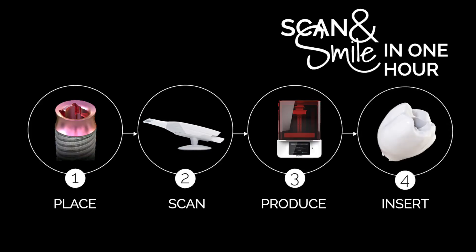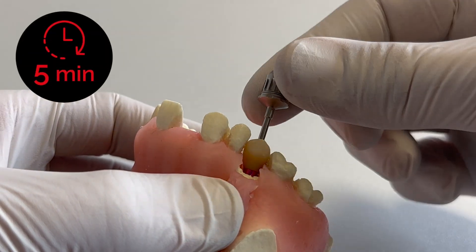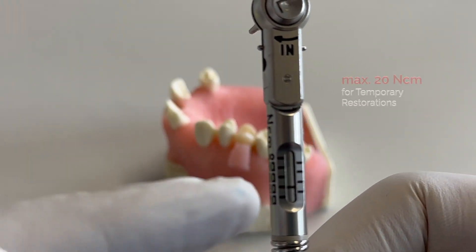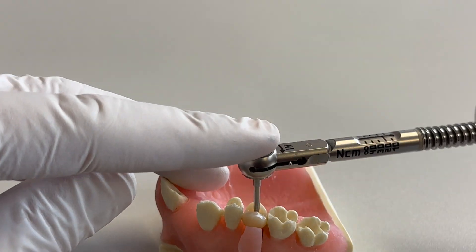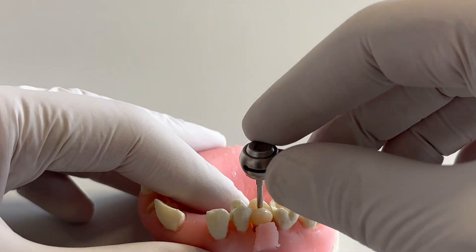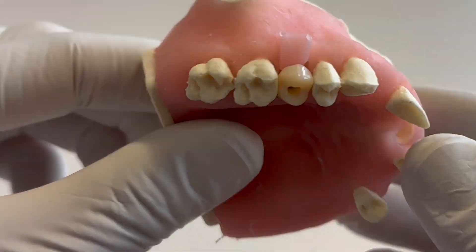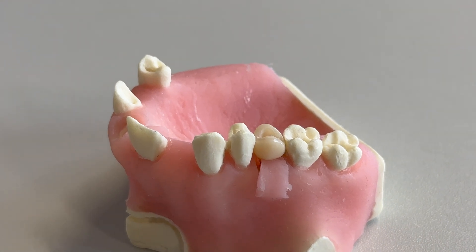Moving on to our last step, insertion. Insert the prosthetic screw into the crown by using the matrix screwdriver. The screw will centralize the prosthetic into the right position. Use the torque control and screw retain the prosthetic into the patient's mouth with a maximum of 20 newton centimeter. Seal the screw channel with composite within your standard procedure. John looks great and can leave the practice after one hour with a fresh smile and a crown that costs less than one dollar to produce.